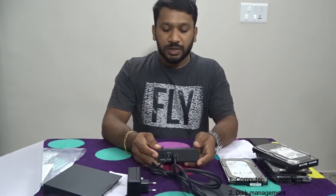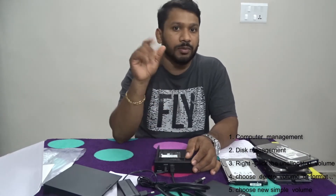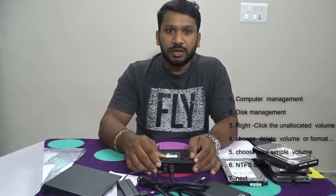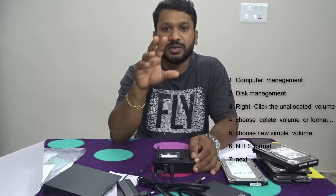Then we will use this with the laptop power. You can see the screen. Now we can check the settings — we use computer management and disk management.